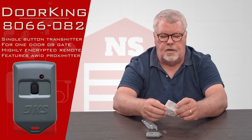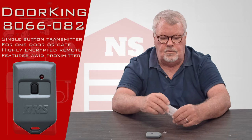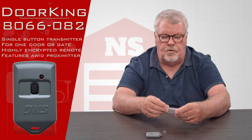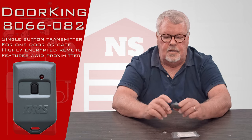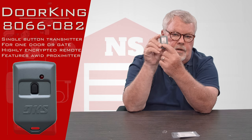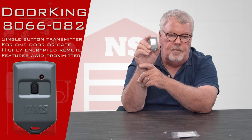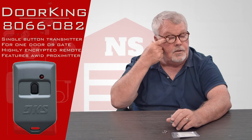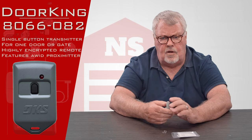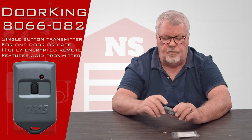Now, it also comes with directions. Unfortunately, the directions aren't going to do much good for you. This unit cannot be tuned in by the owner. This is a highly encrypted transmitter and each unit is going to have its own unique serial number. So the management of the property — whether it be a gated community, an office building, or a parking garage — they're going to have to activate this for you.